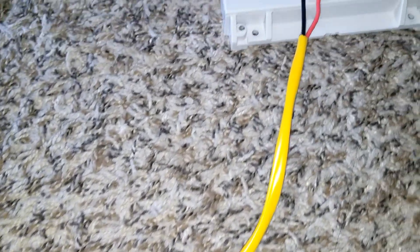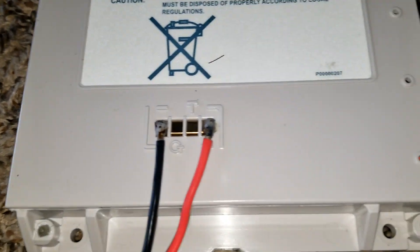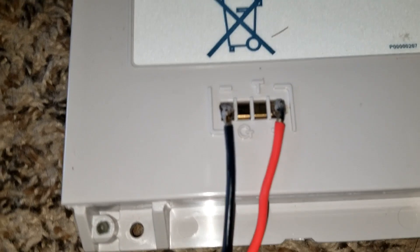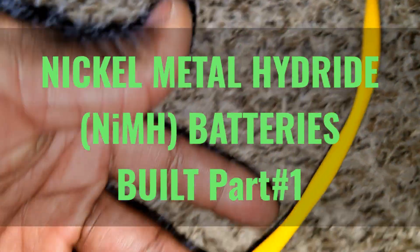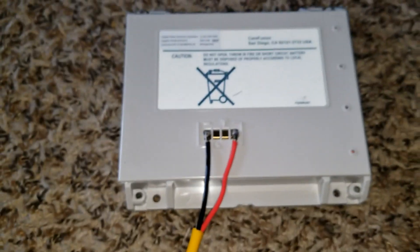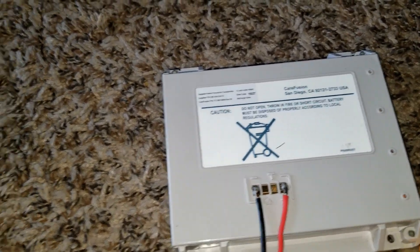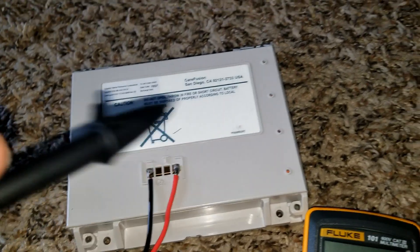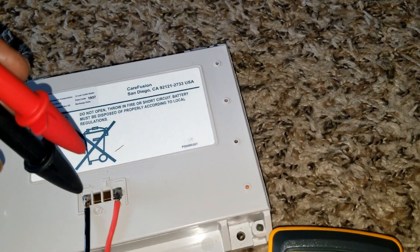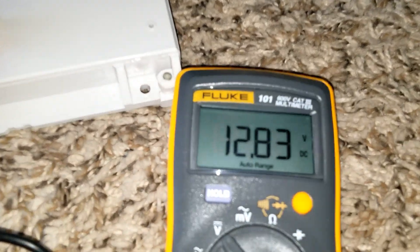Here are the wires — I cut them 16 inches long, about 1.6 feet, so that when I run them to the bus bar they'll be long enough. I soldered it right there and it's holding really well. I want to keep the insulation on it so the wires aren't scattered everywhere — I want things to be nice and neat, not like those messy BMS wire setups.